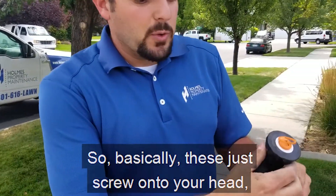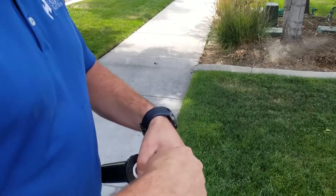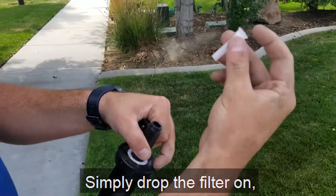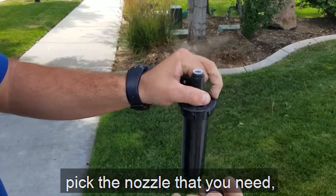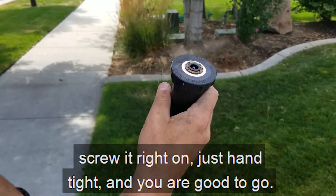These just screw onto your head and don't forget to drop your filter — this keeps the nozzle from getting clogged up. When you buy the head new it has this little cap, which is just garbage after you remove it. You simply drop the filter on, pick the nozzle that you need, screw it right on, just hand tight, and you are good to go.